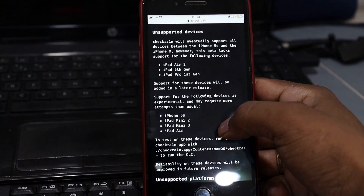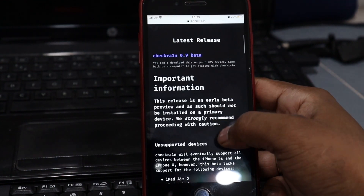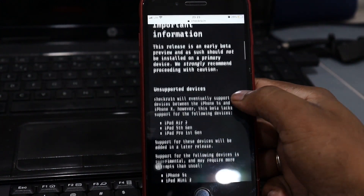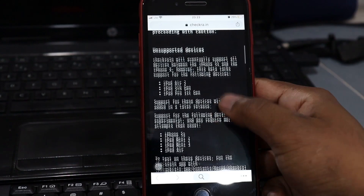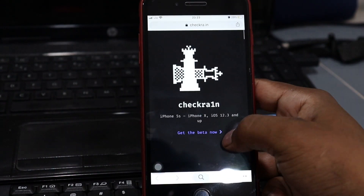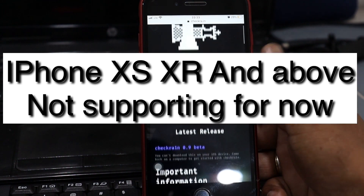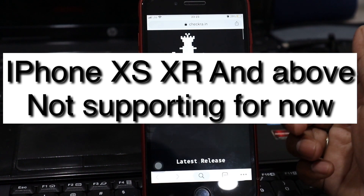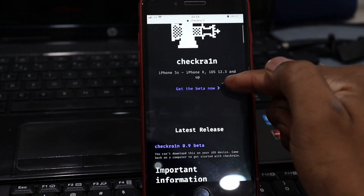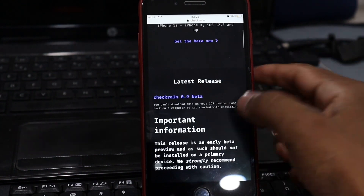Reliability on those experimental devices will be improved in future releases. Currently, checkra1n is only compatible with macOS and will not support Windows and Linux — Windows and Linux support is coming very soon. checkra1n is capable of jailbreaking nearly every iOS device on firmware 12.3 and above up to 13.2.2.